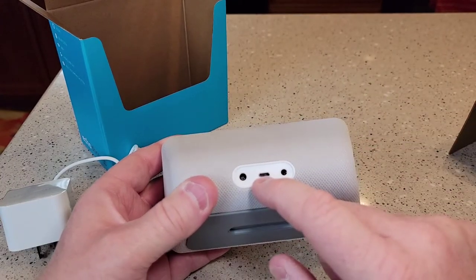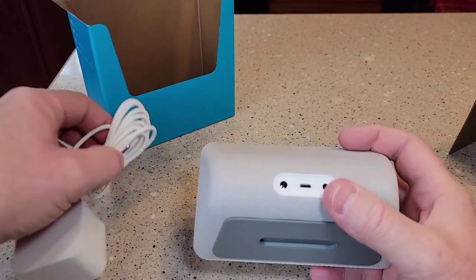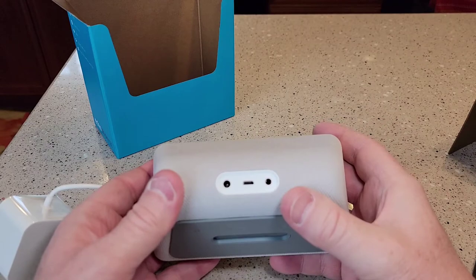So it looks like it has a micro USB. There's the audio line out. But this is where this power cord goes. I wonder what that middle one's for — that's a micro USB.